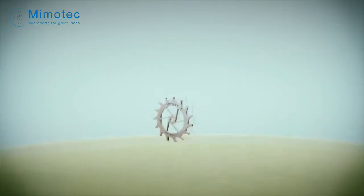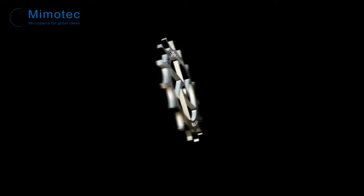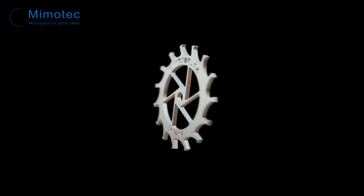These parts are of an incredible precision, an irreproachable quality, and ready to use.